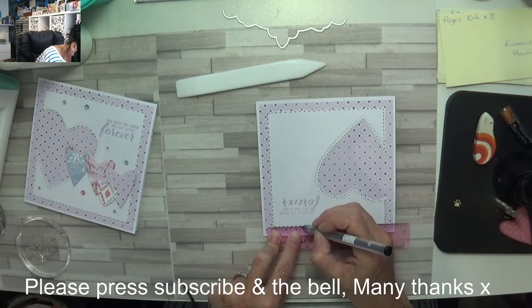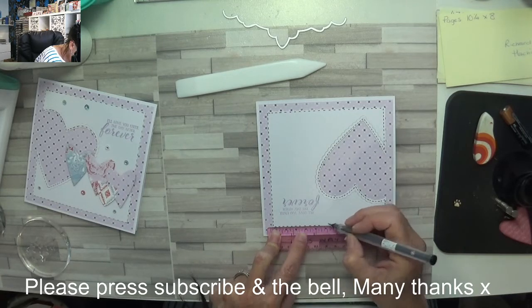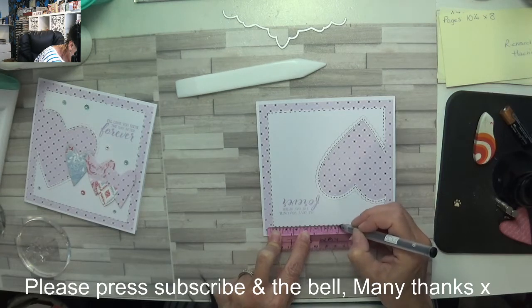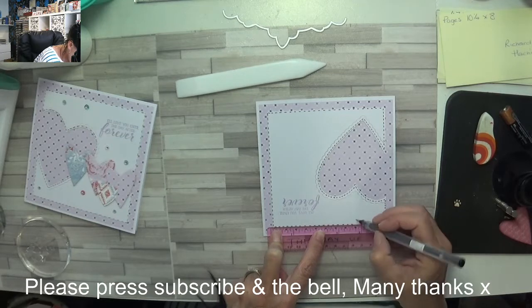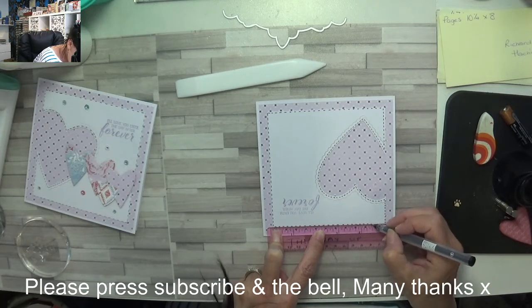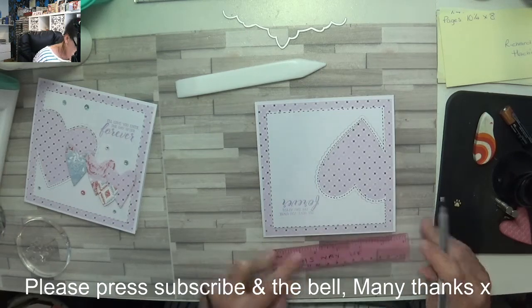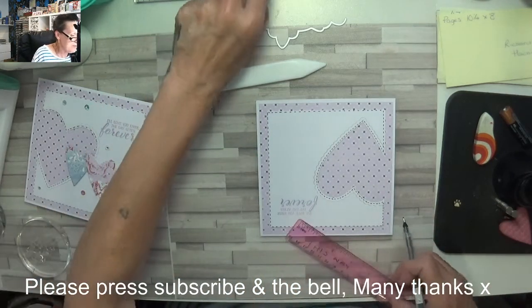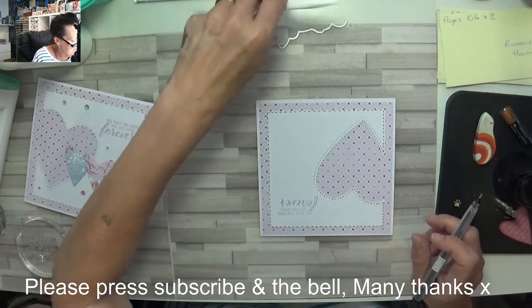I can't believe how quick these sketches come around. Me and Mr. B have had quite a busy week this week with things other than crafting — we've had visitors, we've been to visit only in gardens, social distancing obviously, but it's been really nice.